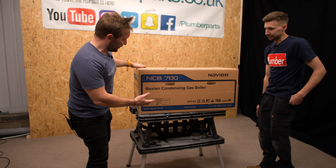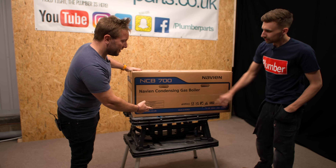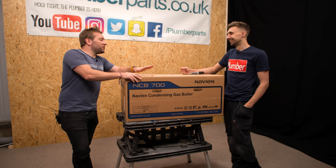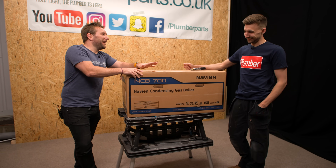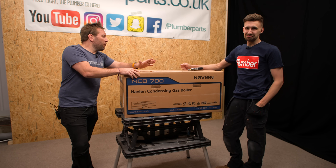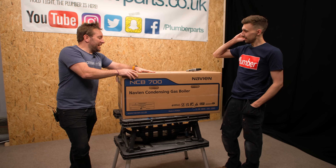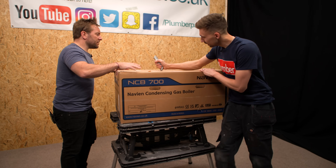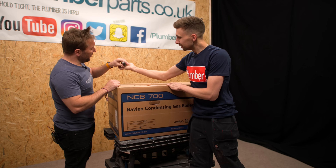So firstly, it's a lovely box. Navien condensing gas boiler — beautiful. The NCB 700. Like, they should just call it Dave or something. Call the boiler Dave. "What are you fitting?" "I'm fitting a Dave today." Let's hack her open and have a look inside. This knife's got a special feature — pretty good, isn't it?